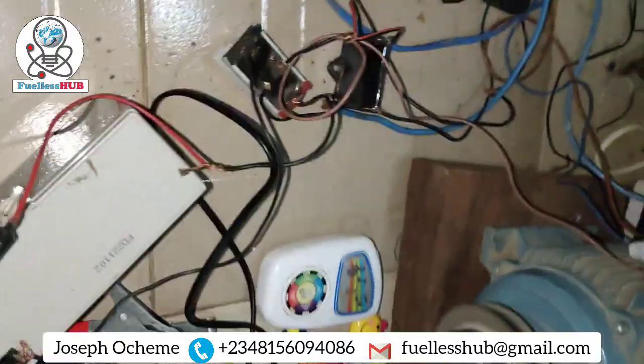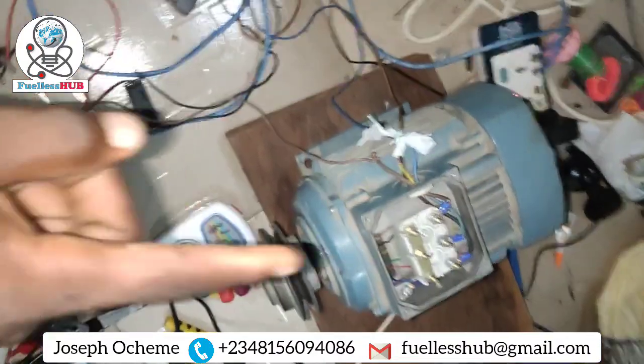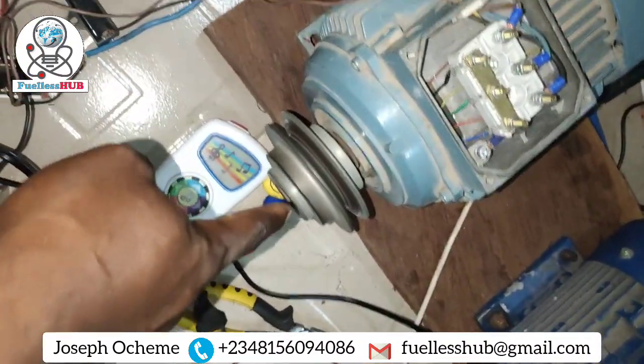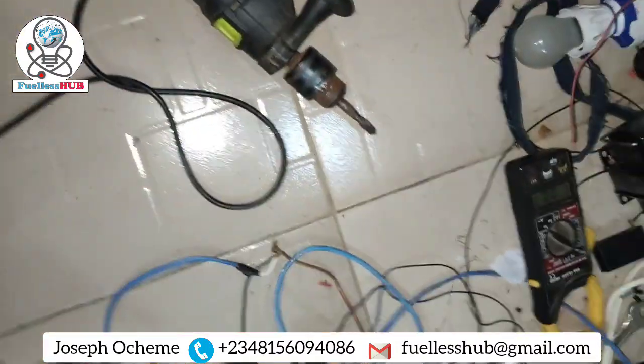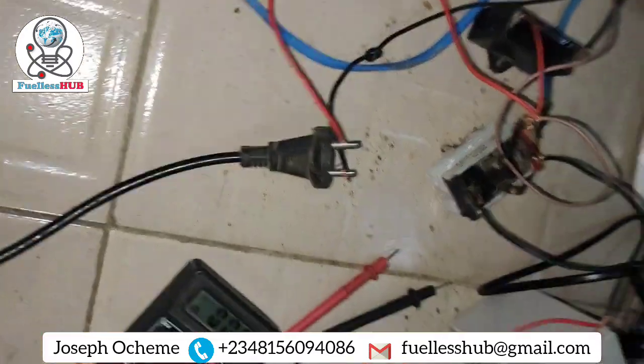So this is just to show you that this electric motor has been turned into a transformer — a transformer but a spinning wheel. I use it from this system right here. That is how it operates and that is how it functions. Thank you.